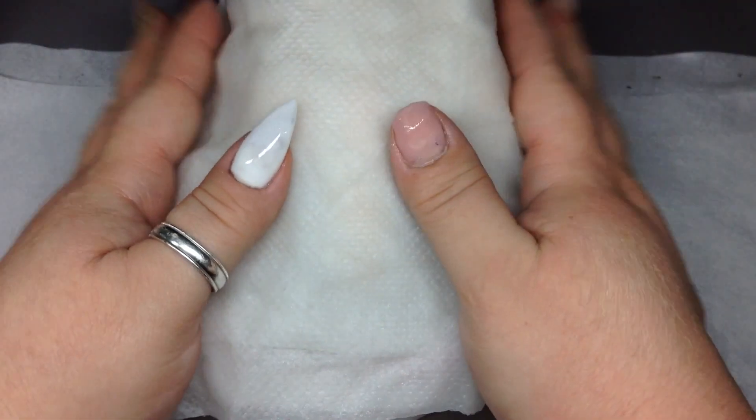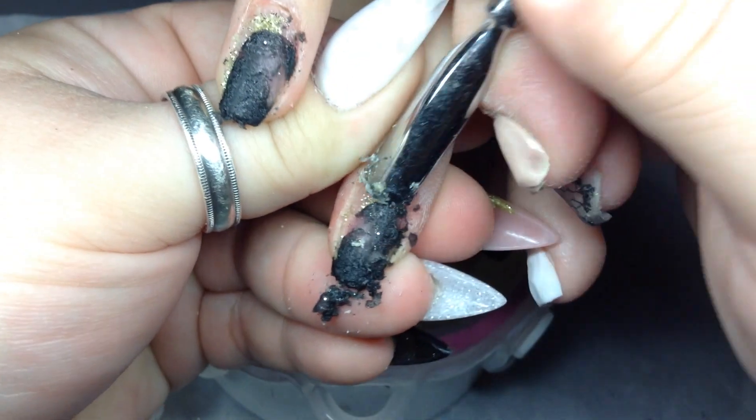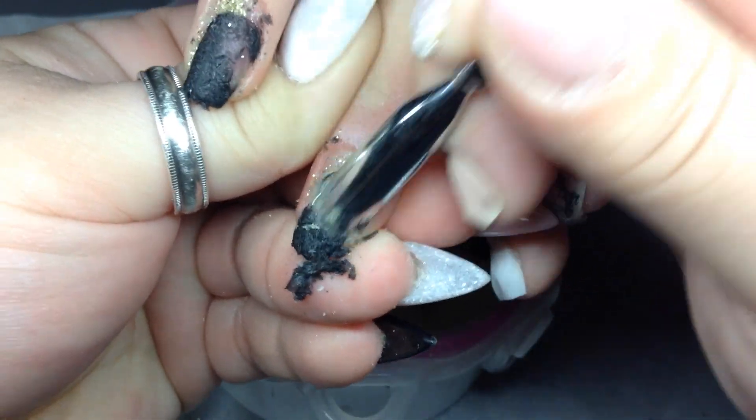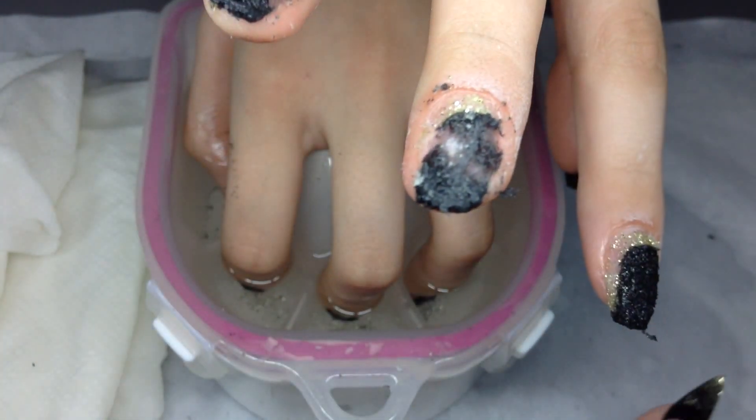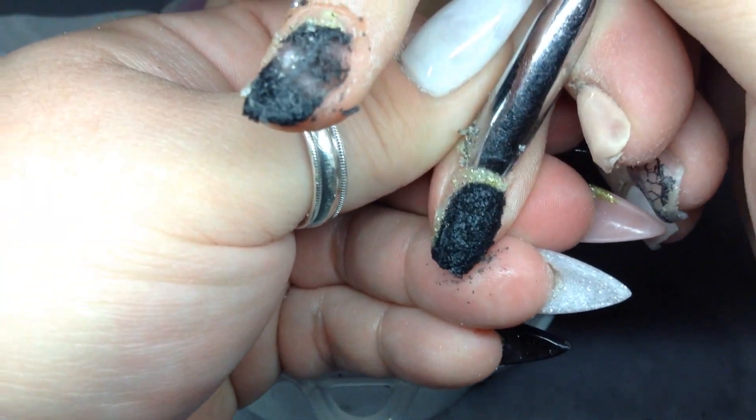Now I just put her in a bowl of acetone and then I get either hot paper towels or a hot towel and put it over her hand. I do each hand 10 minutes, so the whole process is about 20 minutes, and then I start pushing off the acrylic until it's all off.